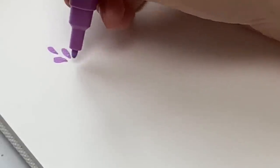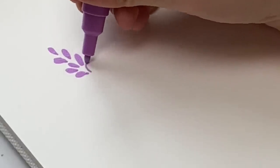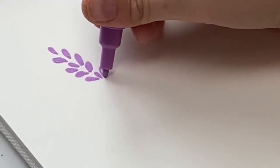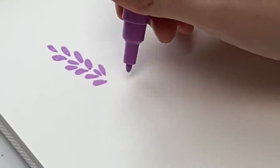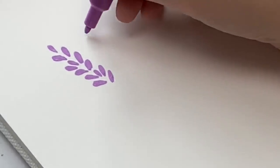The first flower we are going to do is lavender, and a lavender sprig is one of the easiest ones to do — one of my favorites. You're just going to do these upside-down teardrop shapes going down the center. You can have some right in the middle. Try not to overdo it with your marker — you don't want to go over the same spot over and over again because it will make the paper pill.